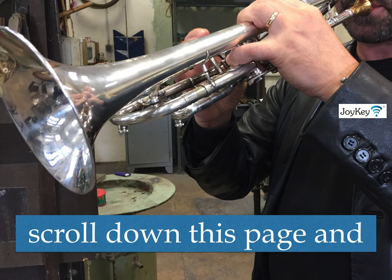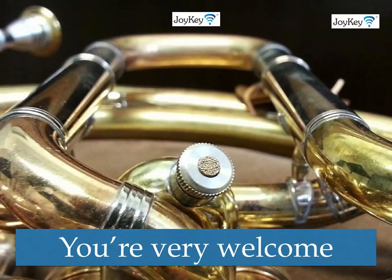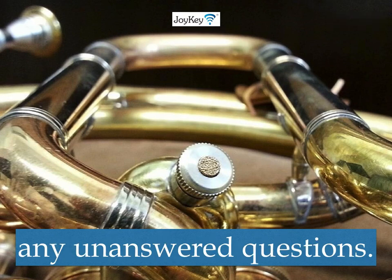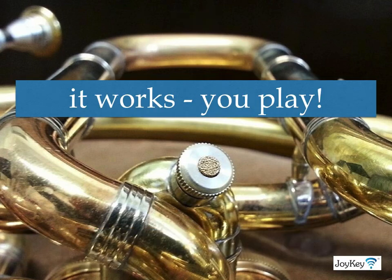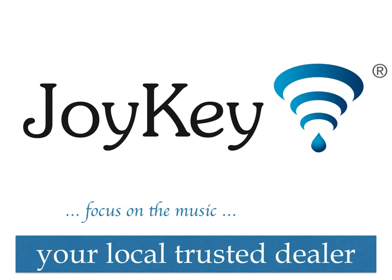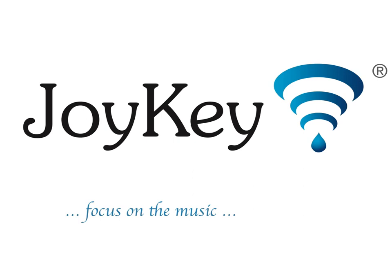scroll down this page and check out the testimonials. You are very welcome to contact me personally if you have any unanswered questions. The Joy Key — it works. You play. Buy your Joy Keys from your local trusted dealer or online from me personally from the shop. Thanks for your interest.